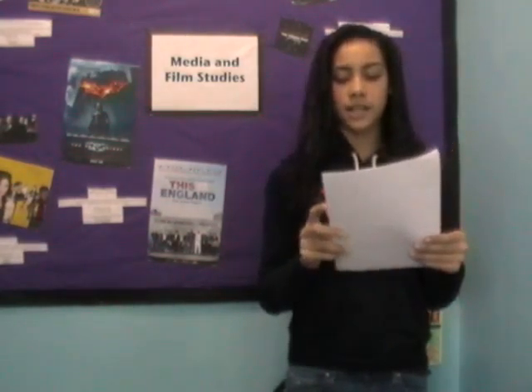In the top right corner, there's a picture of a separate solo artist, which is the lead singer going solo.